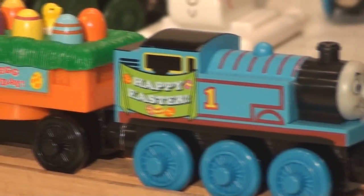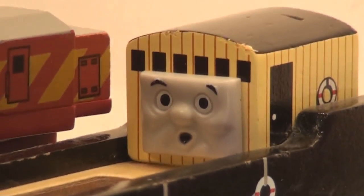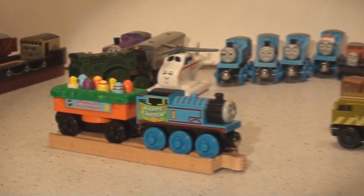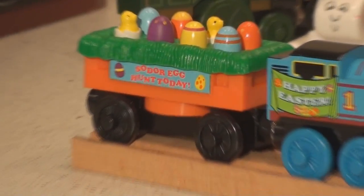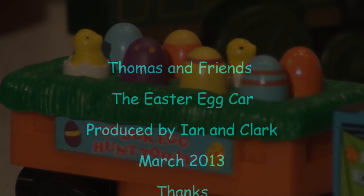We hope to make a bunch more videos pretty soon. We're just doing some renovations here in the rec room and trying to get it all done up very nicely. Little Bulstrode looks pretty happy! Anyway, thanks for watching — this beautiful Easter egg car is joining our group of cars now. Thanks a lot, bye!